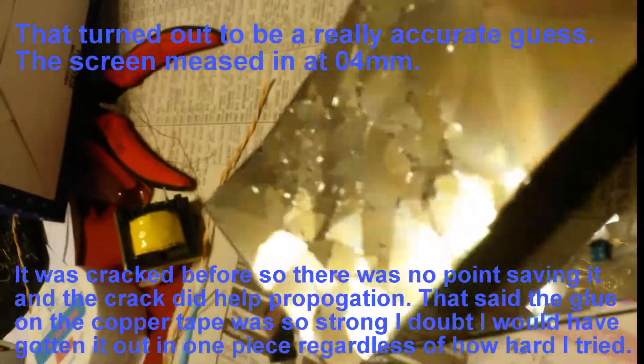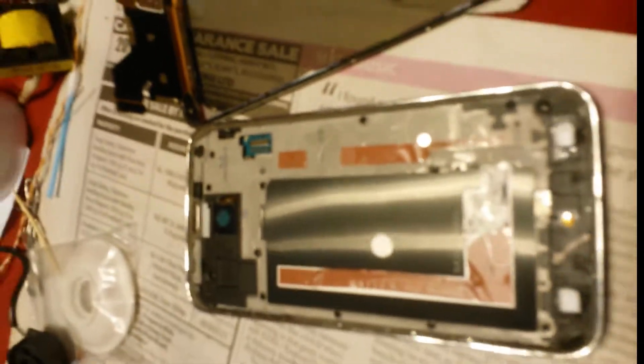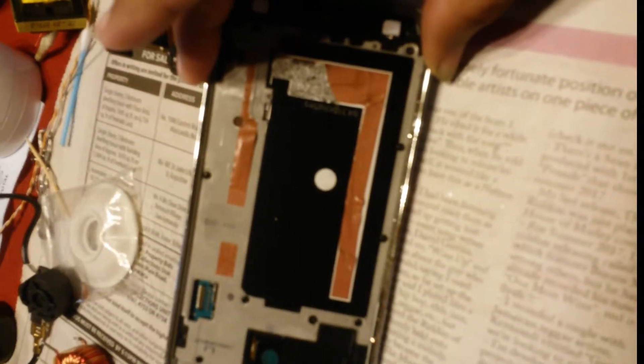That didn't come off too well — it was cracked before, and it just propagated further. It's stuck down on these two rails with copper tape and copper glue, which makes it a little bit challenging to actually get off. That's fun — there goes that.